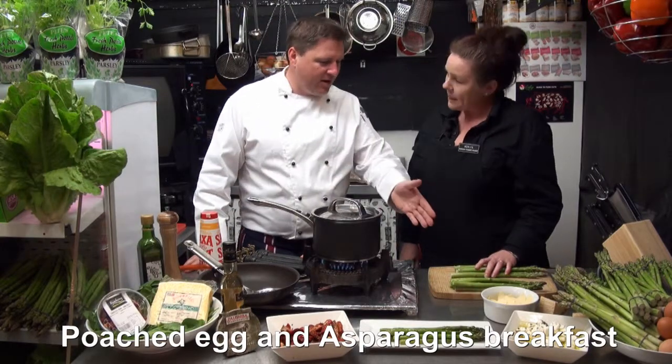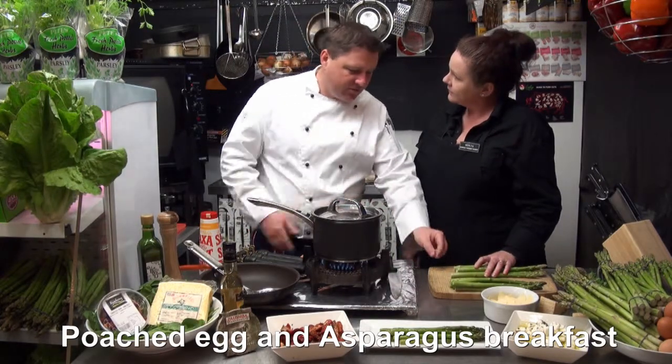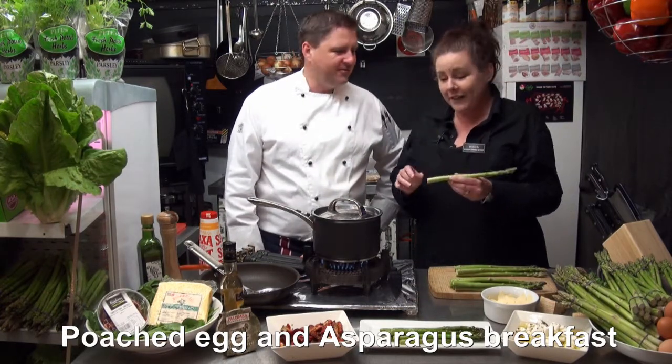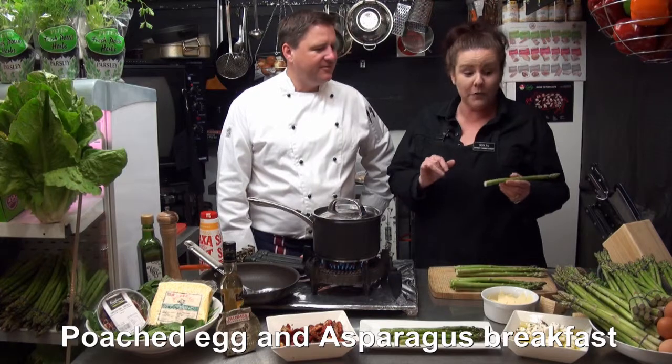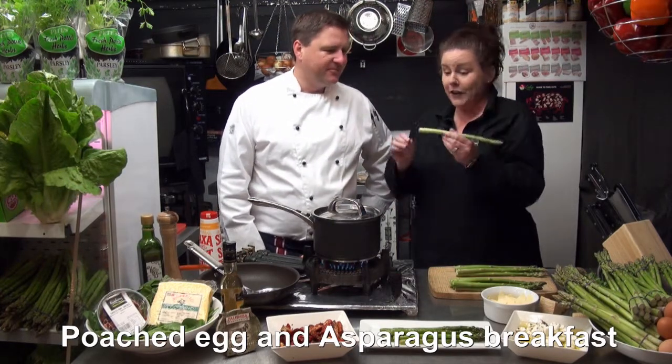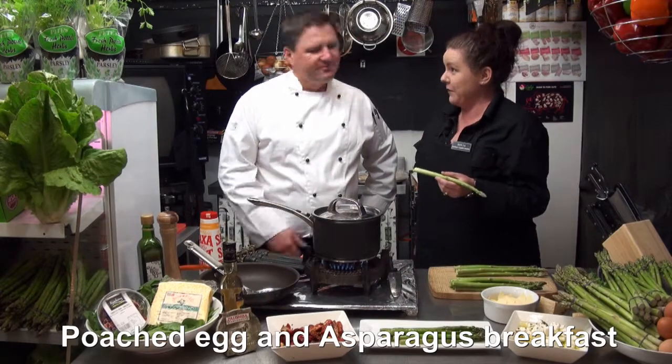Why are we not breaking them? Why are we just trimming off the last little bit? Because these are really good new season asparagus. They're not woody as such. Sometimes you get them and they're quite dry on the ends with a bit of brown. These are perfect, so you only need to take about half a centimetre off if you're lucky.